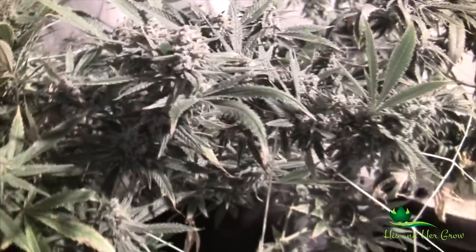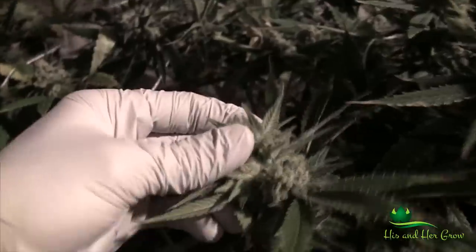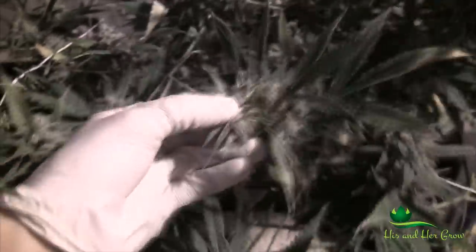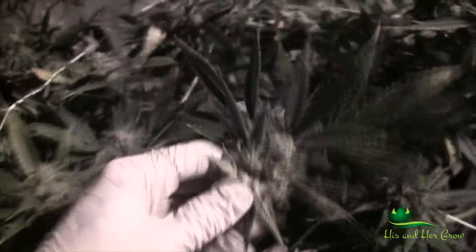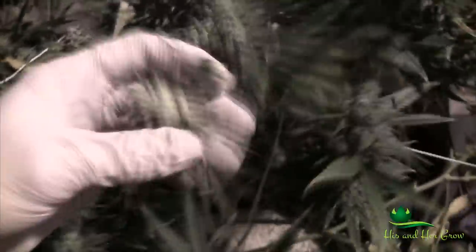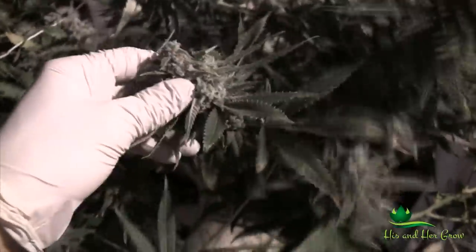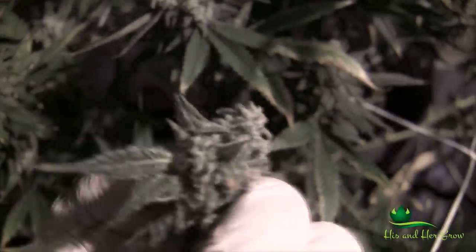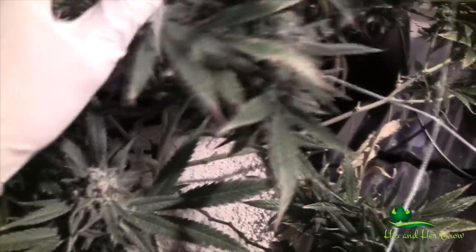You don't want to be spraying anything in flower if you can avoid it, but if you had to, Met 52 early on is cheaper, then finish with Guardian Mite. Once the buds get this big though, even after spraying you open up the bud and there are still mites in there because you can't get the spray inside. People who think they've got russet mites under control late in flower — they don't. They've just reduced the population to a level that's not hurting the plant as much. The plant is still producing buds but they're not killing the mites, they're just getting them down to a controllable population.